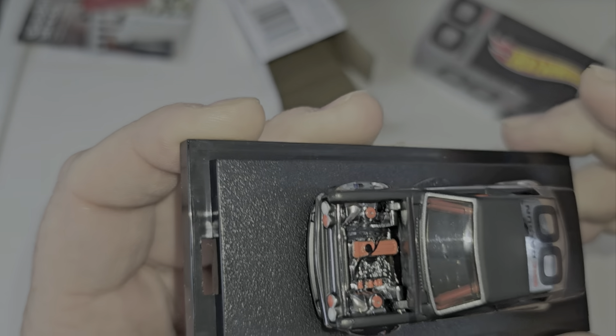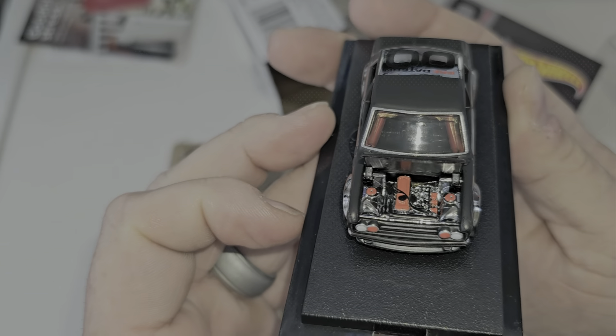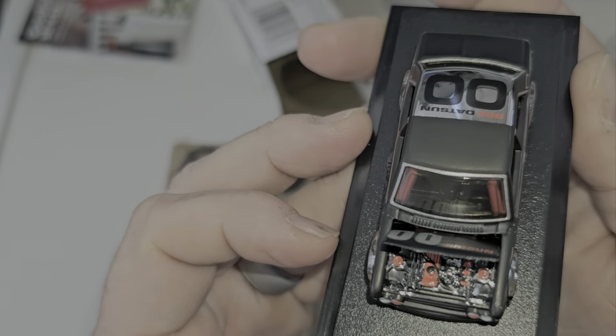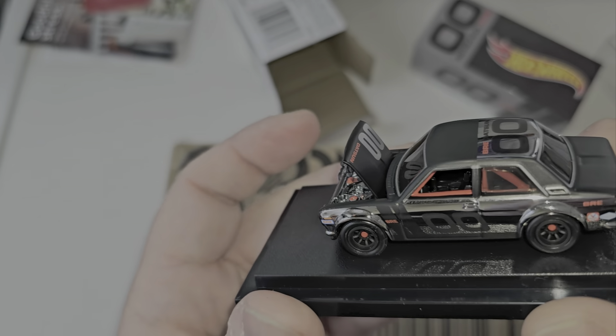We also have an opening hood. There we go — had to push that one hard. Look at the detail on the engine. Nicely done, Mattel. Good job. Nice detail. You know I love detail.